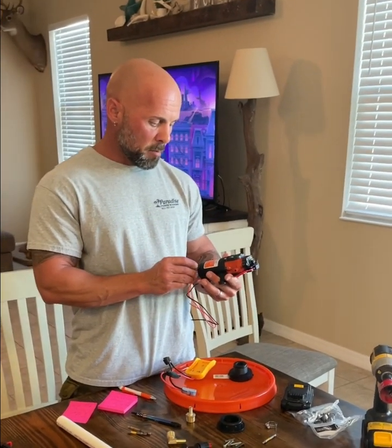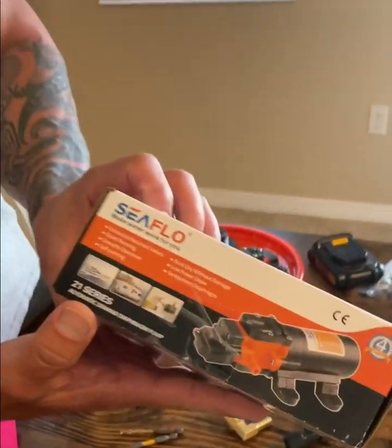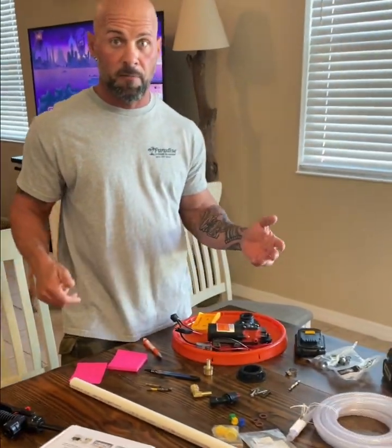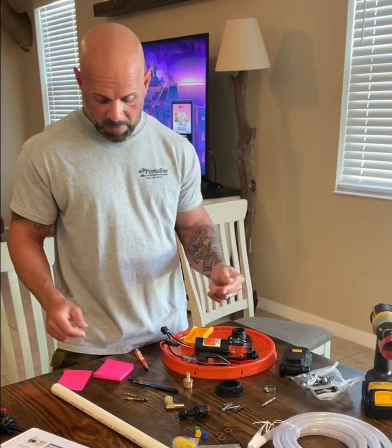This water pressure pump is just a one gallon. Here's the box — it was like $27. You can have someone build one of these for you, but they're going to charge you about $400. I figured I'd just kind of show you the parts I have and go from there.